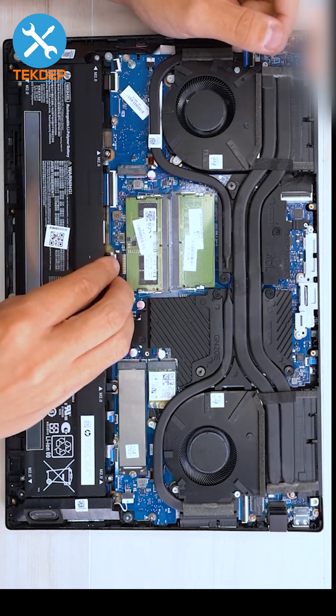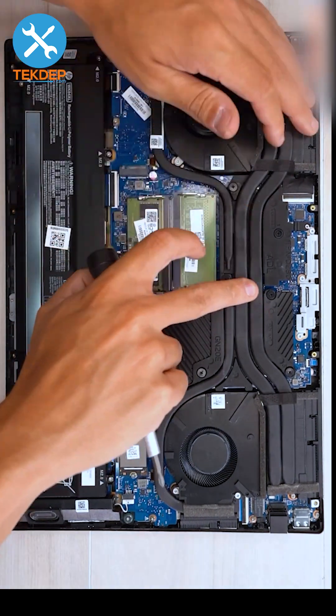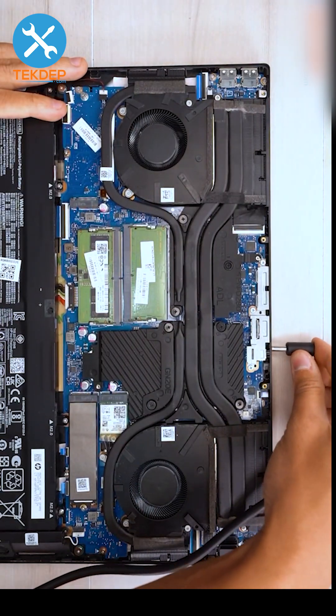We're going to go ahead and plug in our battery again, making sure the battery connector is fully seated. Before we put the bottom panel on, we're going to grab the charger, plug it in, and make sure our fans spin and everything's good to go. So we're going to go ahead and plug the laptop in.